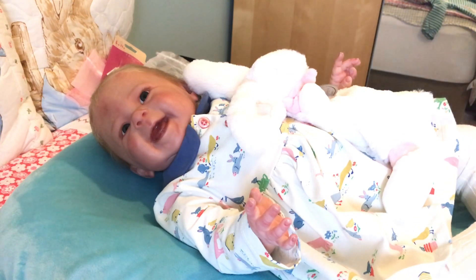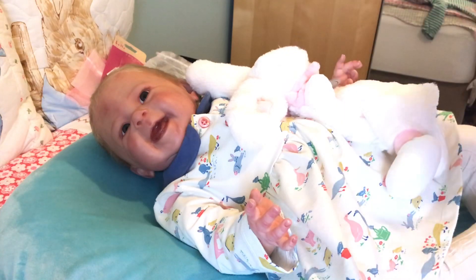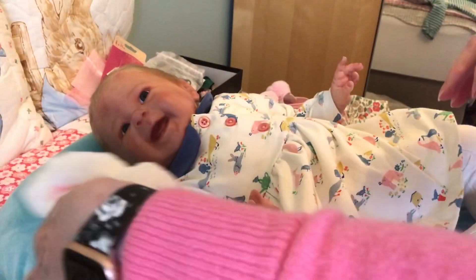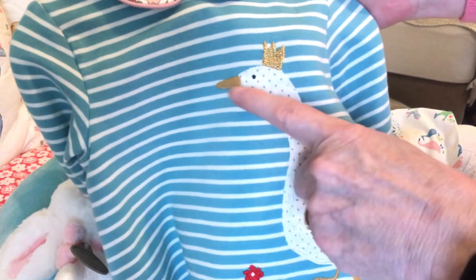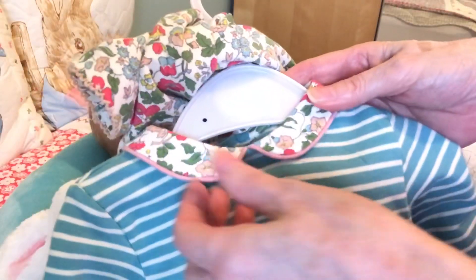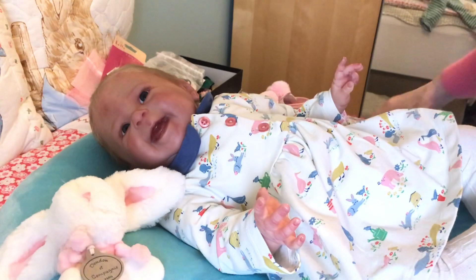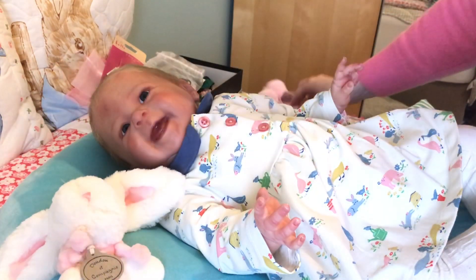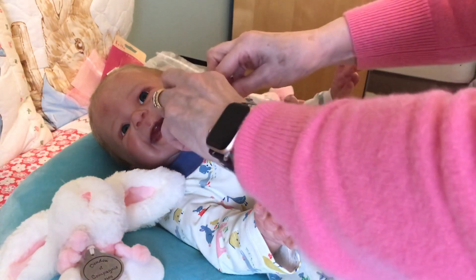I changed her into this little Boden dress that's cream with little geese on it when I moved her out of her Christmas things. But I'm going to change her into another Boden outfit — a two-piece I bought a couple of years ago. It's a green and white striped top with a goose on it with a golden crown, golden legs, and a patterned floral wing. It's got a Peter Pan collar in the same floral pattern, lots of little embroidered flowers at the bottom, and leggings in the same material as the collar and wing. I'll put a little pair of pink and white socks on her and these little bobbly pink shoes, and find a little clip for her hair.